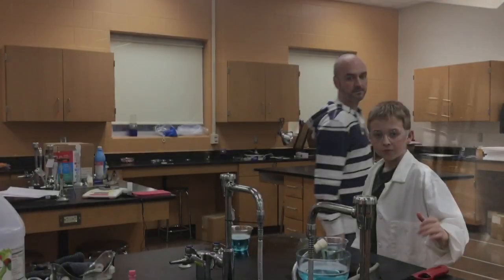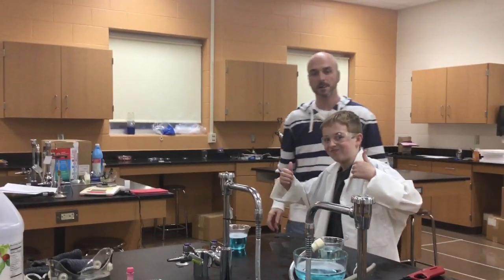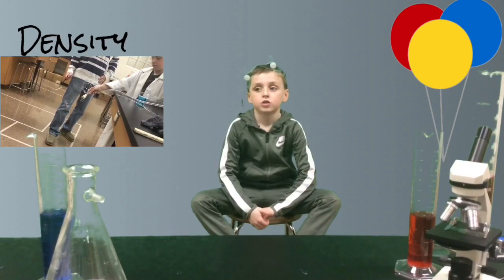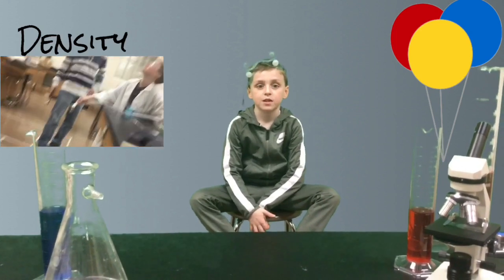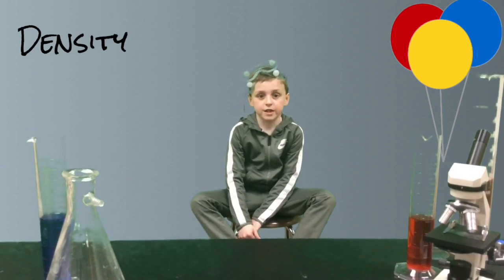Nice and big. Okay, that's good. See if you can pull it over to the edge a little bit. Ready? Step over. Oh! That was so bright. Natural gas is less dense than air, so the bubbles that we make will float, and the flames that come from the bubbles will rise into the air.